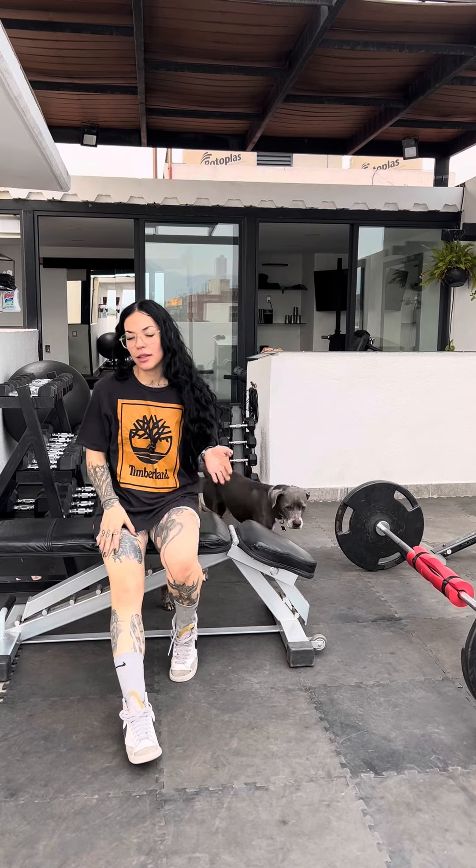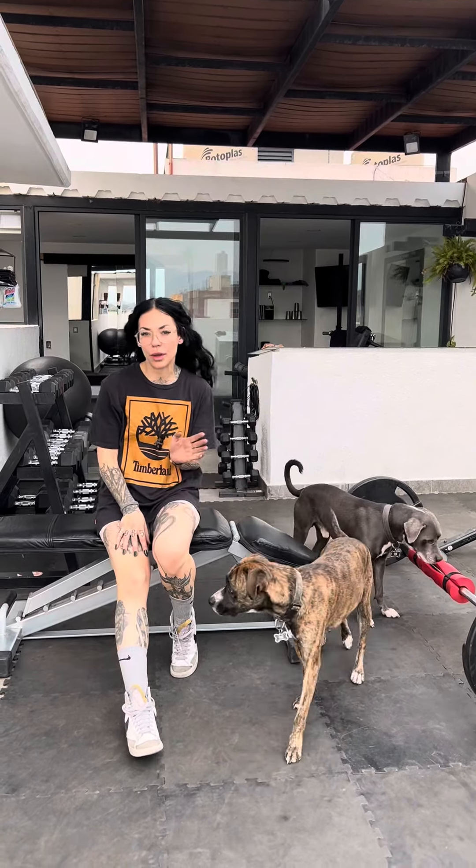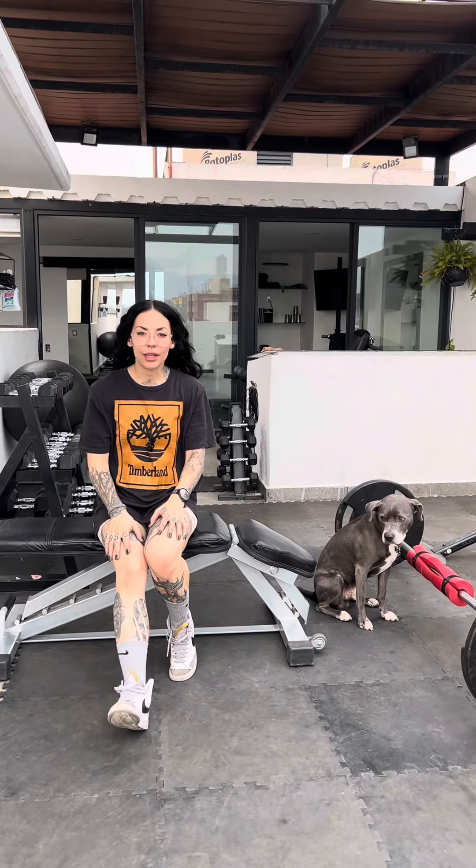There are also other modalities you can do hip thrusts with — dumbbells, fixed weight barbells, and like I mentioned, the Smith machine. I'll make more videos for those things if you guys want. Just leave a comment down below, but if not we're gonna get started.